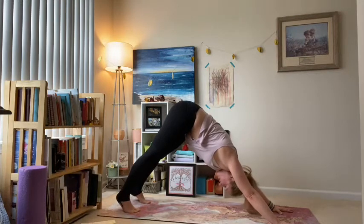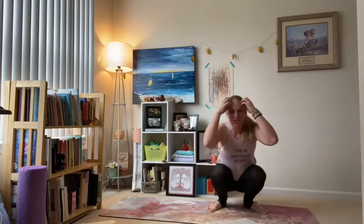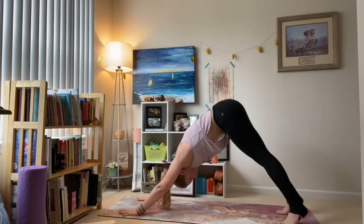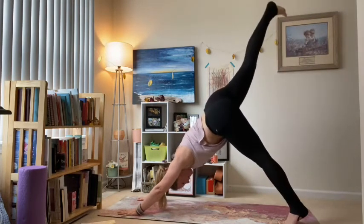Before we slow it down and get deeper into those hips, let's take that same basic flow and just do it a little bit faster — just breath to movement, one time through each, getting that blood flowing even more. Practice presence with your breath as you flow through each posture. Stay with that breath; if you lose it, come back to it — no matter what pose your body is in, just pause and come back to your breath.